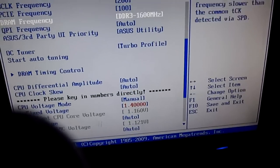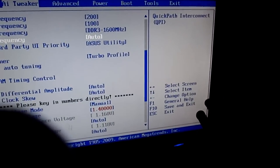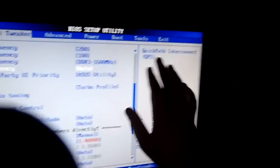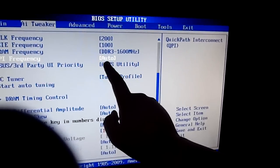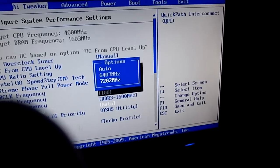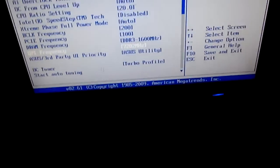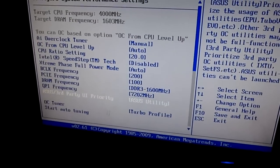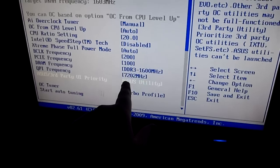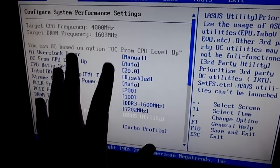Another thing: QPI frequency — it could be called QPI Link Frequency on your motherboard. It stands for Quick Path Interconnect. You're going to want to go to that and put it to max minus 7202MHz. Also put the PCIe frequency at 100 — always 100.